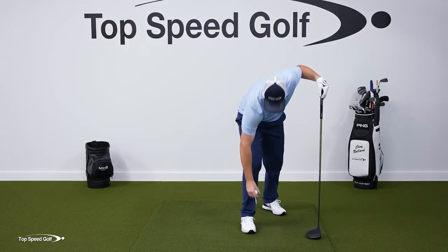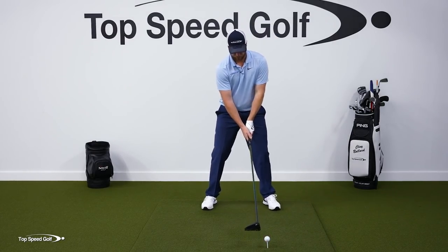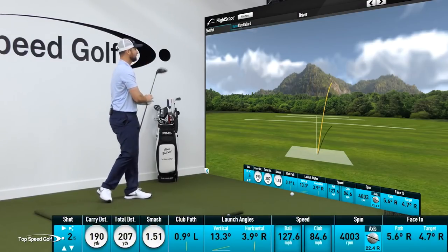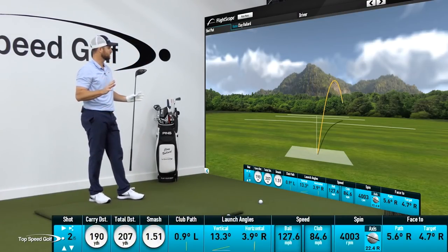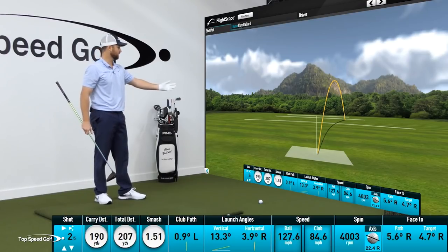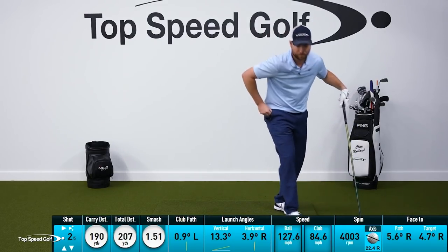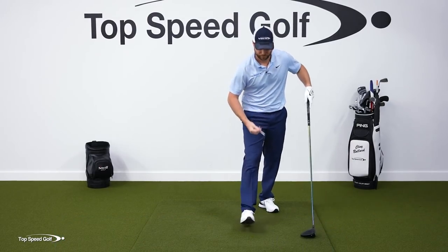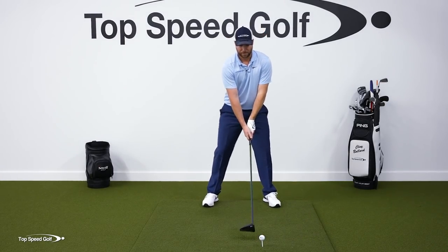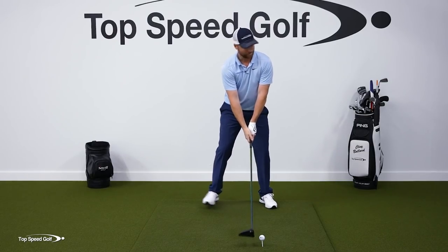Watch this — I'm going to do one the wrong way, which is fold the arm with no shoulder turn, and then do it the right way. Here's the wrong way: arm fold, no shoulder turn. I hit that one as solid as I could — it felt like a million bucks, but it's not very consistent. Even though it felt like I was doing less, that was a weak slice. Carried it 190 yards. Swing speed went about 20 miles an hour slower. Now I'm going to do the arms-up, shoulders-rotated swing — grabbing something off that top shelf — and then rotating through.